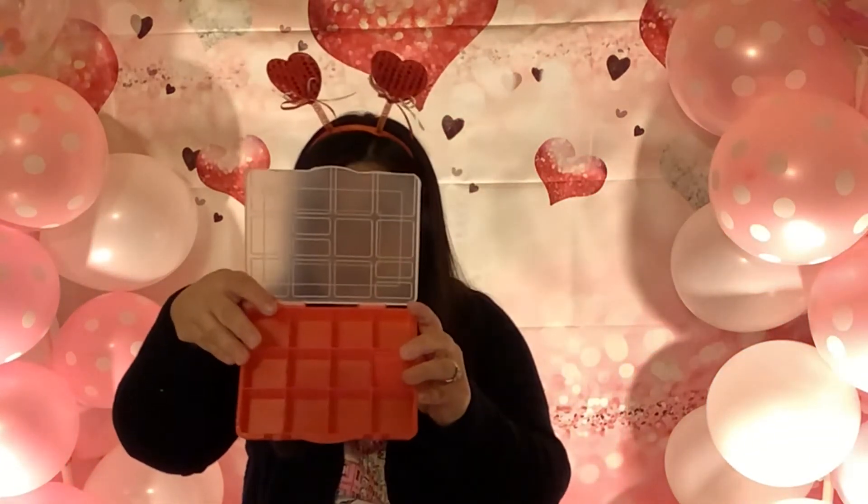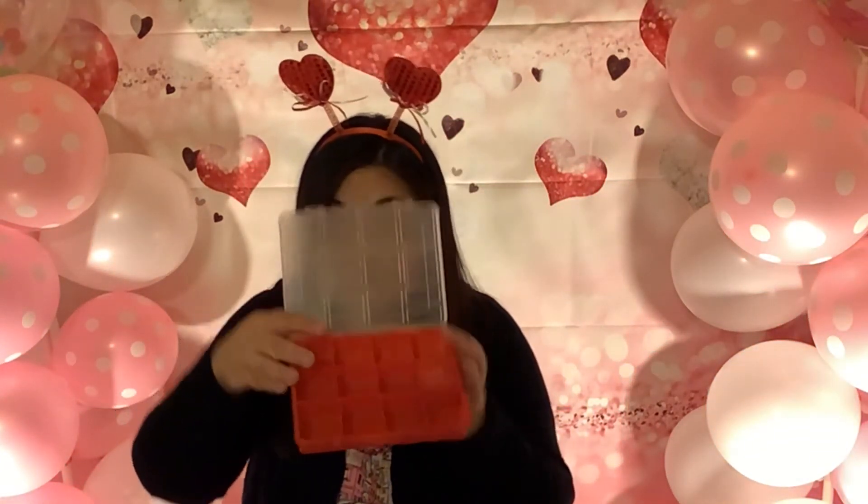And of course they have Sweethearts — do you remember these as a kid? I always had to get these for Valentine's Day. Then they have this little plastic container, and I thought that would be great for beads or maybe some small embellishments. I'm sure I'll figure out something.